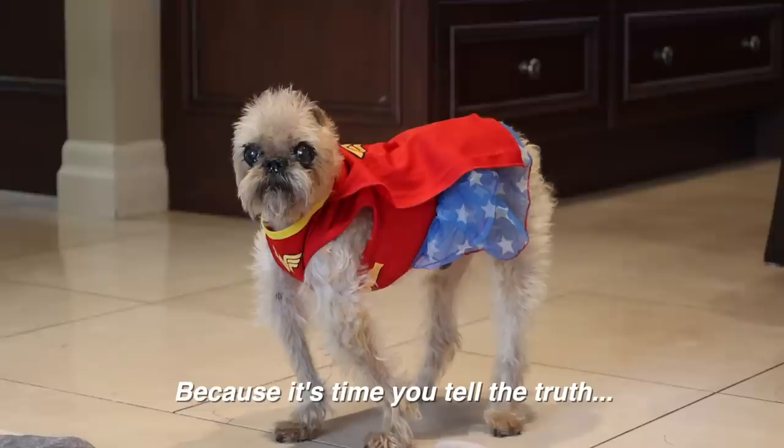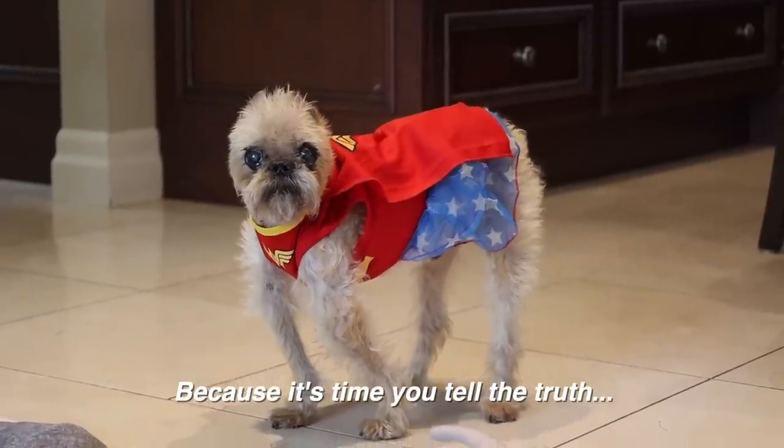Bro, why are you dressed like Wonder Woman? Truth? What do you mean—